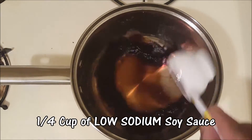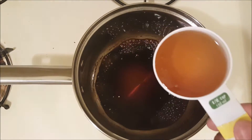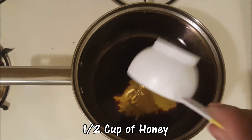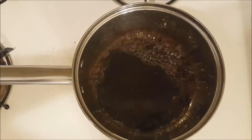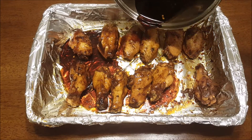Now we're going to start our glaze. Go ahead and add about one-fourth cup of low-sodium soy sauce, one-half cup of honey, then spice up the glaze with just a little bit more chili powder or paprika.